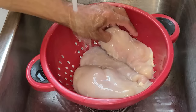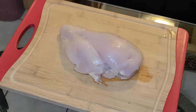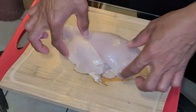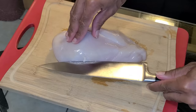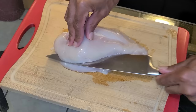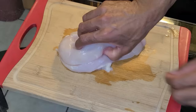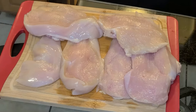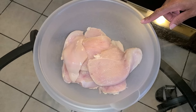I've transferred my chicken breast into a strainer and I'm going to rinse it off with cold water to remove any particles. Here's the chicken breast — as you can see it's pretty thick, so I'm going to take a knife and cut it in half. Once done, you should have about six pieces of chicken breast altogether.